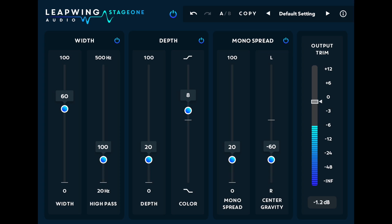Hey, this is Maria with Leapwing Audio. In this video we're going to be talking about Stage 1. Stage 1 is a great and innovative plugin that allows you to manipulate the full soundstage of your mix. With parameters like width, depth, and mono spread, you can totally change the way an image is perceived within your speakers.